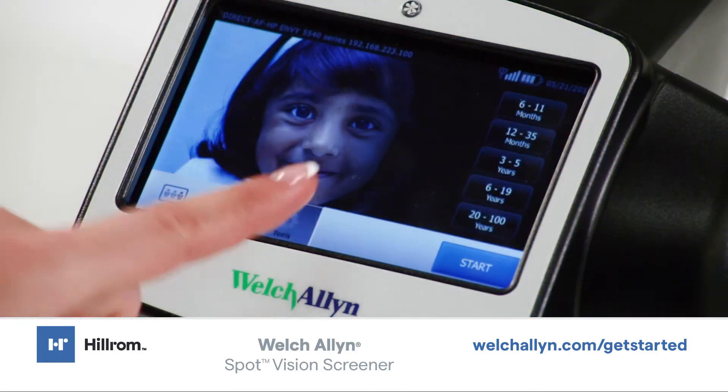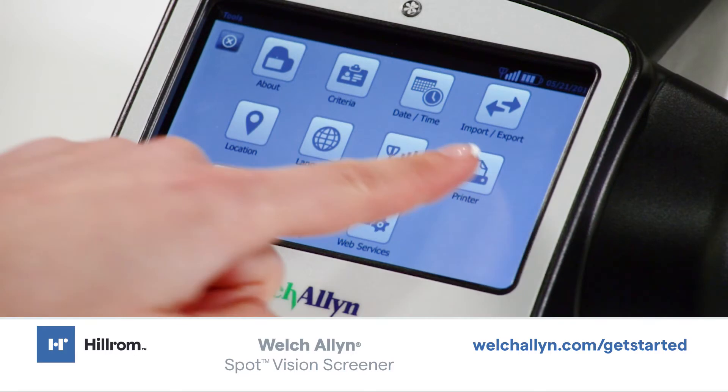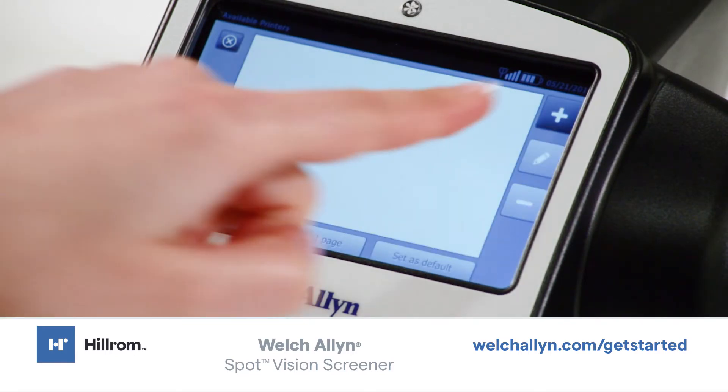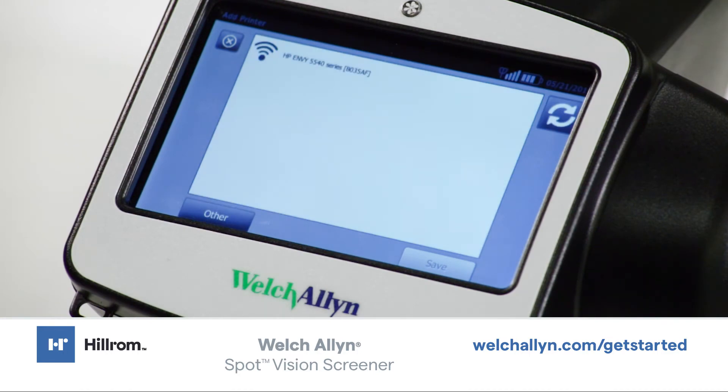Touch Tools, and then touch Printer. The Available Printer screen appears. Touch Plus. The Add Printer screen appears. Touch Refresh if you do not see the printer you want to add.